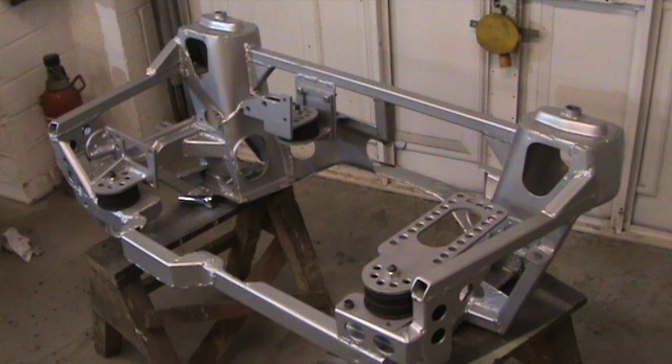The fourth mount — the Nissan one I mentioned earlier — fits the rear of the subframe just in here. I can't really fit that until the engine's in situ. In the next video I'll show you that with the engine in and the subframe back on the car.